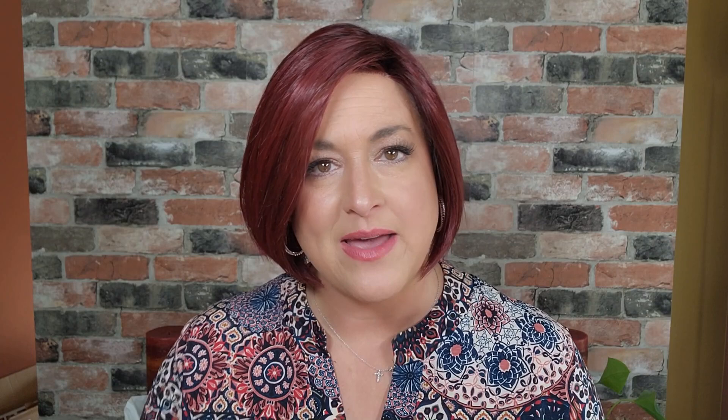I want to thank Name Brand Wigs for sending me this wig so I could show it to all of you. I'm so grateful. When I told Rachel at Name Brand Wigs that I really wanted to review sangria because I hadn't seen any information about this color out there, she was all for it. To be able to show you this in one of my favorite all-time short bobs, Belissima, is thrilling. Let's take a look at this one from all sides.